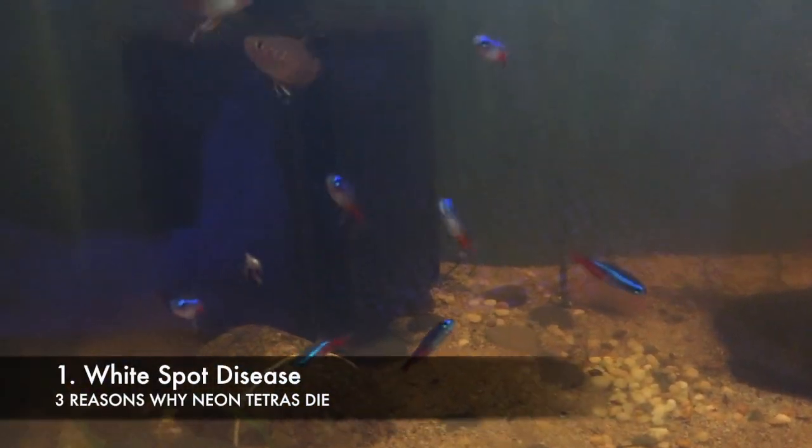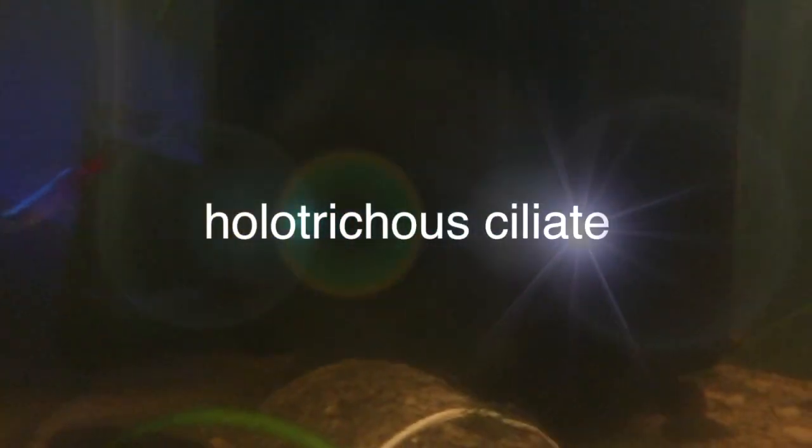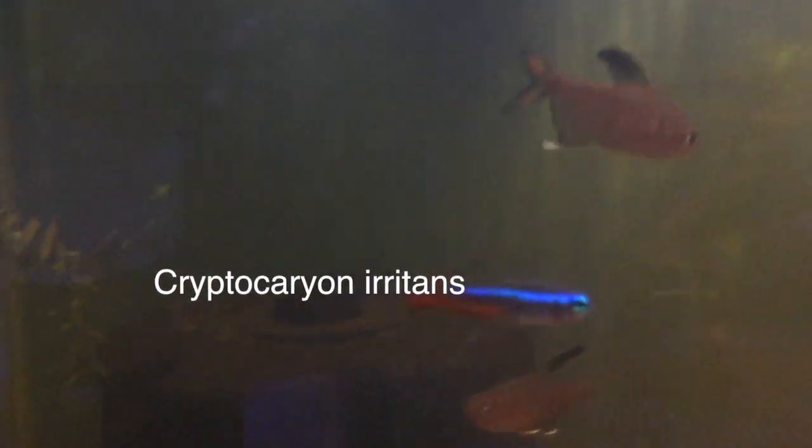White spot is one of the most common diseases out there and Neon Tetras are prone to it very easily. It is a parasite and it is caused by Ichthyophthirius multifiliis. This is a holotrichous ciliate that has a worldwide distribution and affects all freshwater fishes, but Neon Tetras especially. A closely related organism, Cryptocaryon irritans, affects marine fishes.